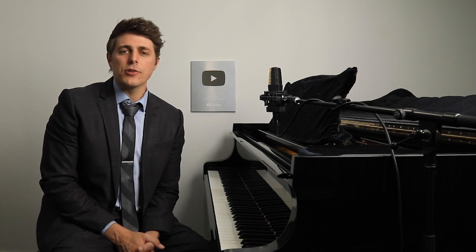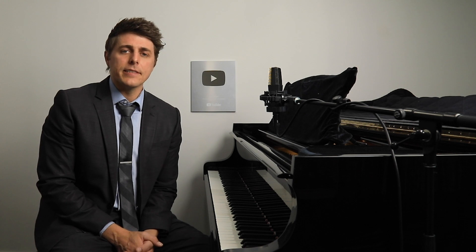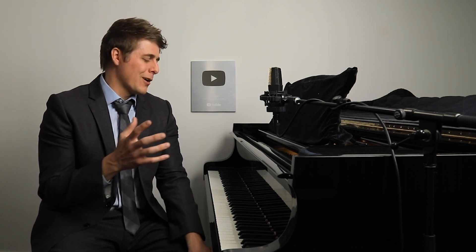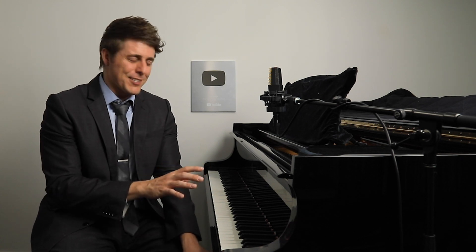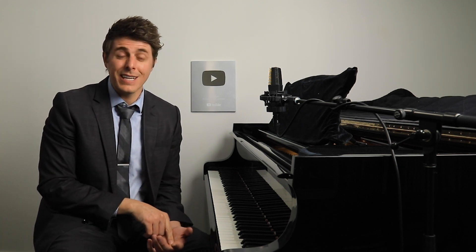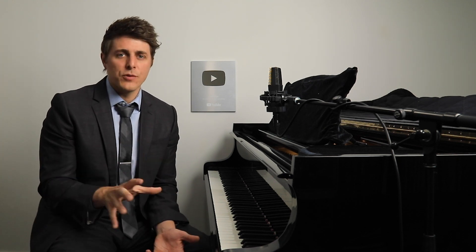Hi everyone, I'm Josh and this is Josh Wright Piano TV. Thanks so much for joining me today. Today's episode is dedicated to Steven — he wanted to know how I make my videos. This is a little out of the ordinary from our normal piano technique discussion, but if any of you are wondering how I make my videos or are interested in making your own, I'll provide a link in the description to kit.co/JoshWrightPiano, which takes you to a list of gear I use that I'm going to explain in this video.